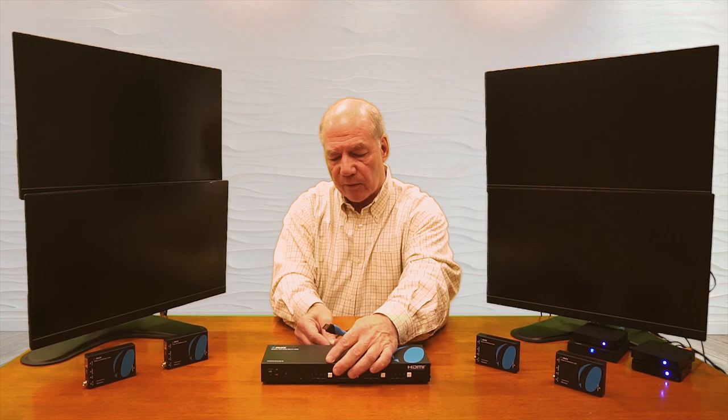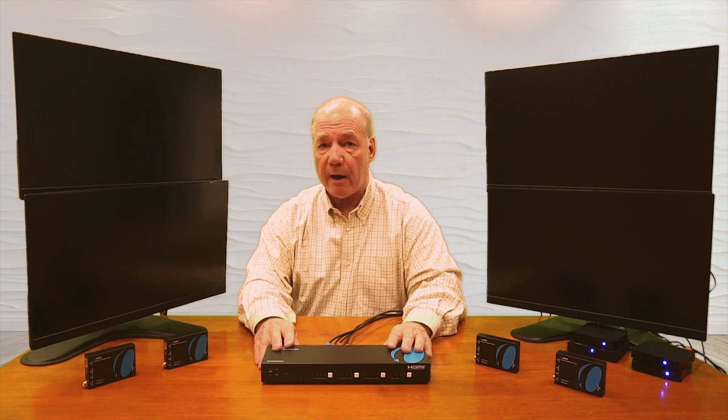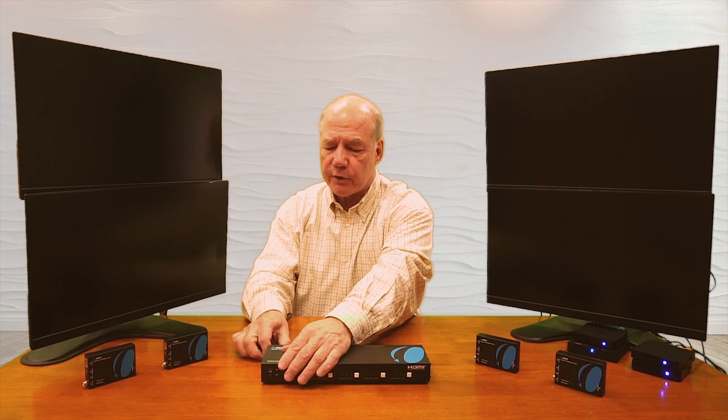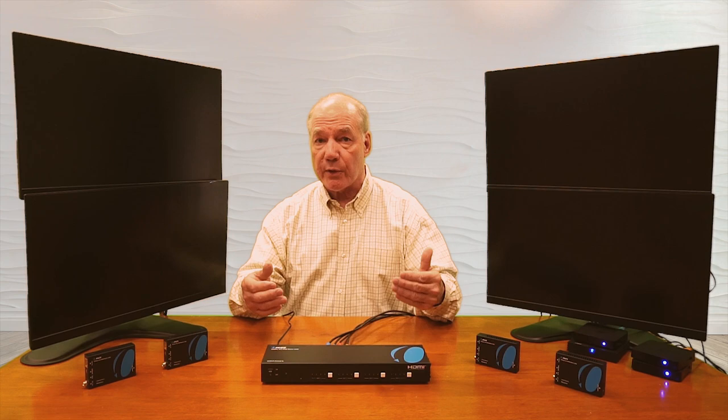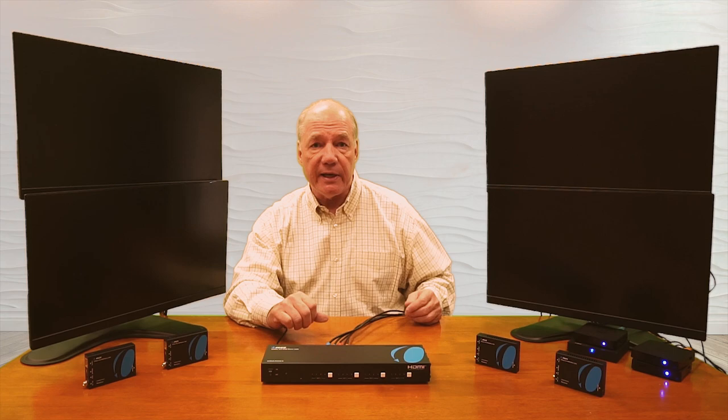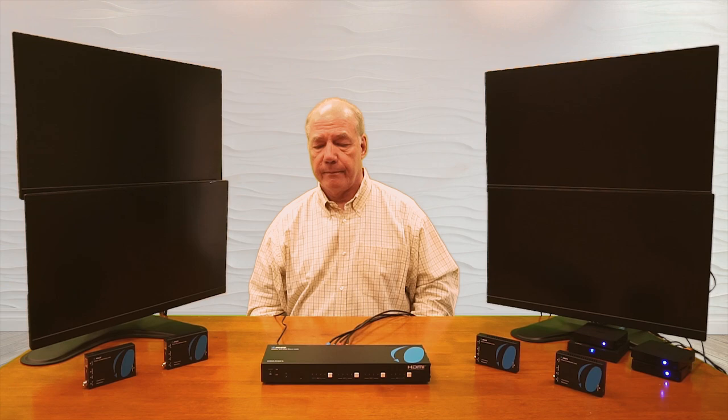Now that I've made those four connections I'm ready to get power to the unit. I've plugged the power supply in and the barrel connector plugs into the barrel connection on the back — I'll tighten the collar. The minute I turn the power on, the unit will check the power to make sure it's valid and it will beep letting you know it sees valid power. Once that happens it starts an internal power-on self-test, checking the electronics inside, the resolution of the media devices, and looking for the remote receivers.